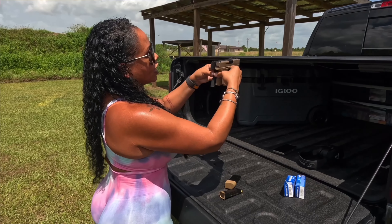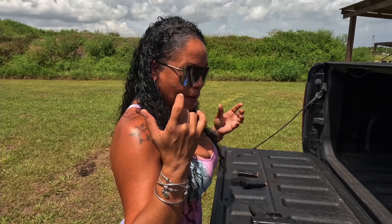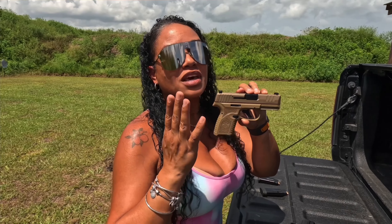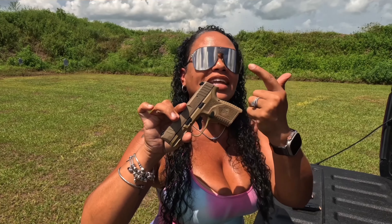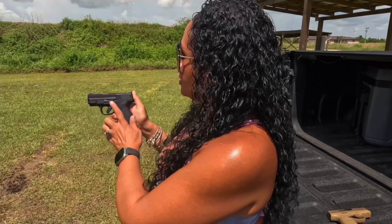Height-wise, the Reflex is just a tad bit shorter, but the extended magazine gives you that extra pinky room. The trigger on the Shield Plus is extremely great — I love it. FN also did a great job on their trigger; I was very impressed when shooting. The aggressive texture on the FN Reflex grip is something I absolutely enjoyed. However, the slide release on the Reflex is a little short — when I was running my thumb on it, it was almost unnoticeable. The mag release is also not as pronounced as it is on the Shield.